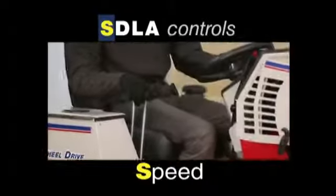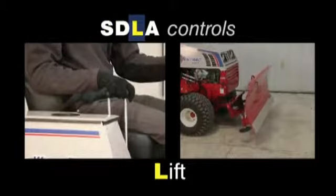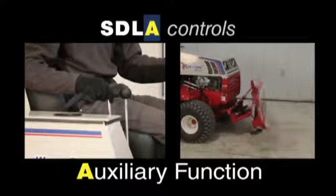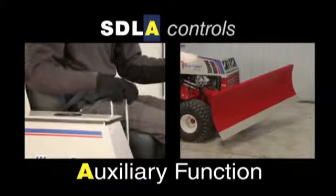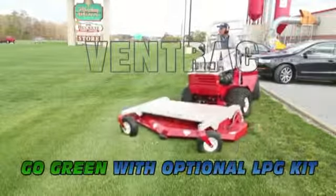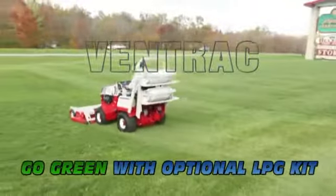Ventrac is a breeze to both drive and service, with controls, gauges and service panels where you'd naturally expect them to be. Enjoy hours of relaxed operation from the tractor seat while resting your hand on SDLA controls designed with superior ergonomics in mind. The SDLA design keeps control of the tractor right at your fingertips with easy operation of ground speed, direction, lift of attachments and auxiliary function.